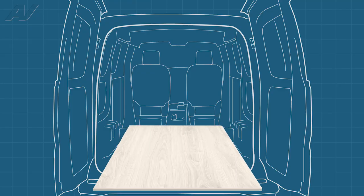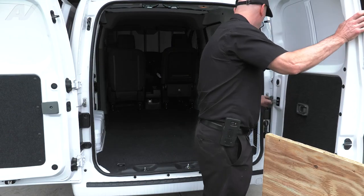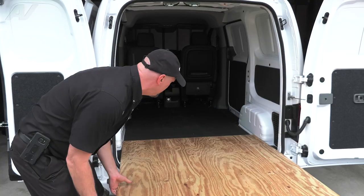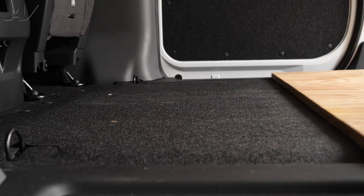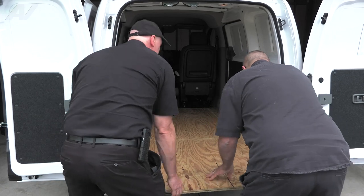Next, we will install the wood base. You may need to extend your doors for more clearance. Now align and slide the wood base back, but don't go all the way back. Be sure to leave some overhang in the front.